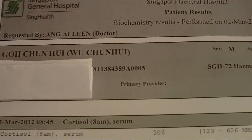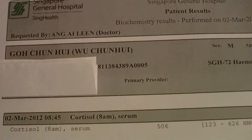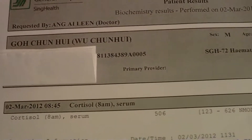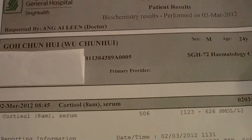So at 8:30 I came in, then they took my blood. It's not the same hand where they set the drip — you just withdraw the blood from the other hand, which is the left hand in my case today.